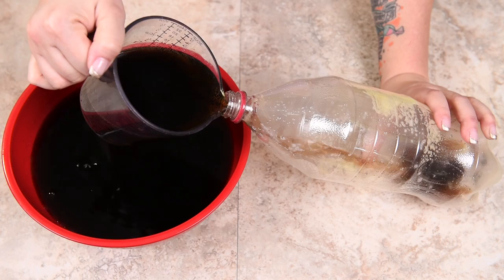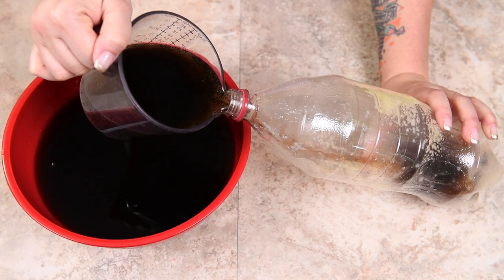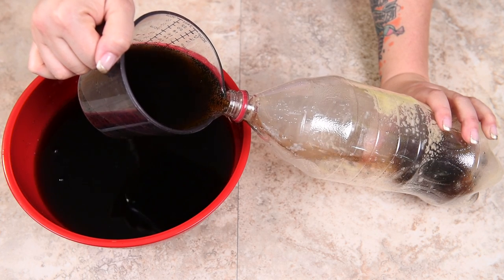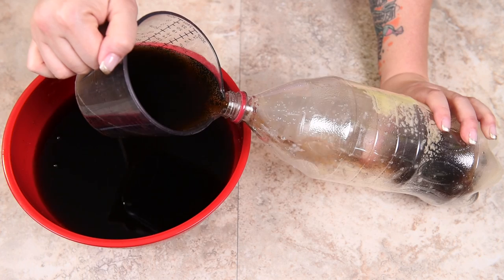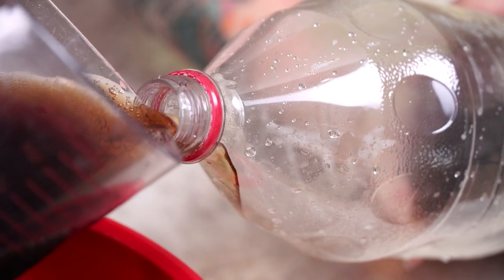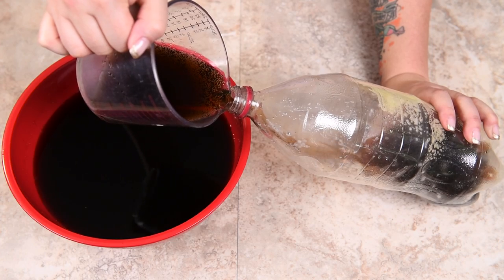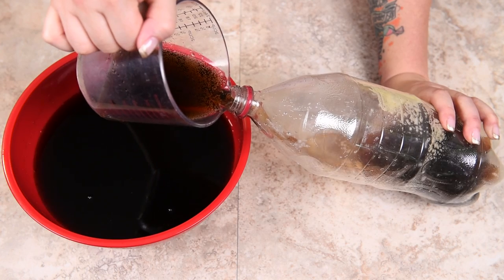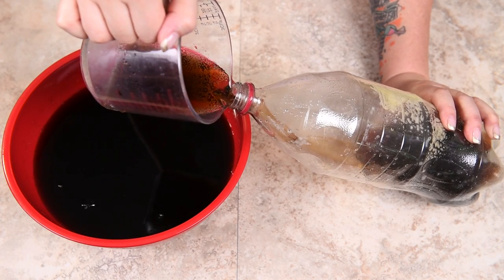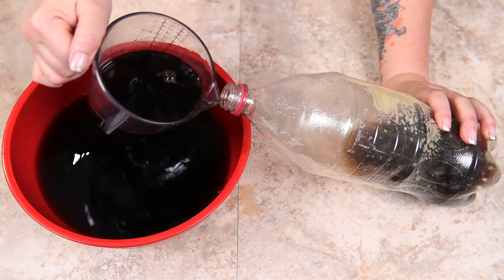I'm going to pour the mixture into the bottle until it is completely full, then put the lid back on and pop it into the fridge. It's going to need about six to eight hours to solidify completely. You can put it in the freezer, but you risk freezing it — so if you do, keep it in there for only about one to two hours and then test it to make sure it's solid. I'm going to keep filling it all the way to the top and put the lid on.